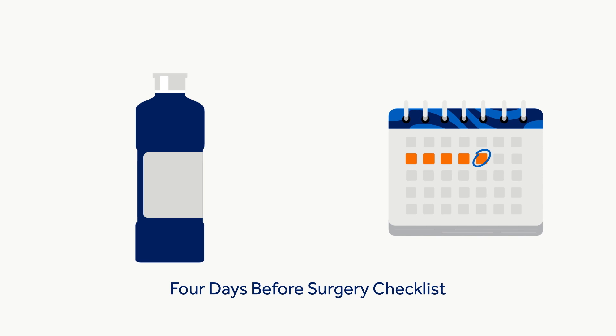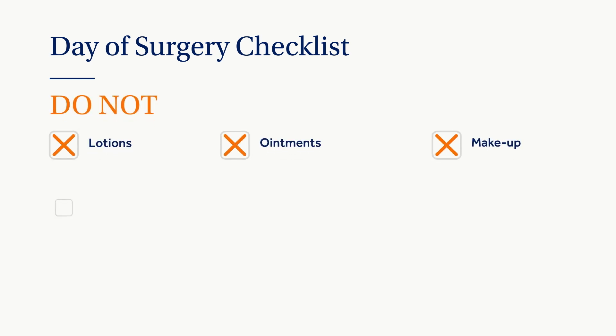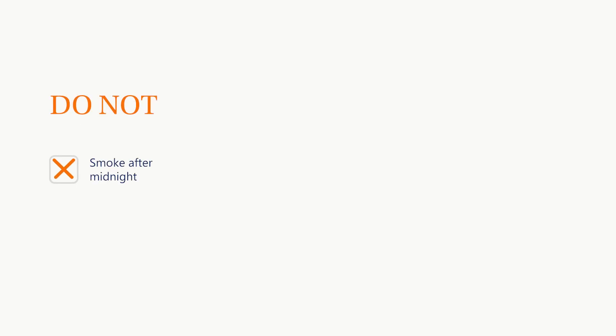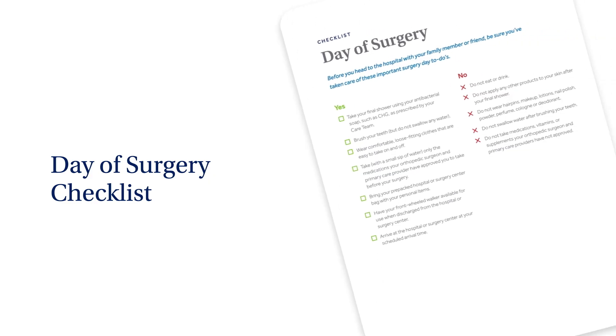On the day of surgery after your last shower, do not put anything else on your skin or in your hair — this includes lotions, ointments, makeup, nail polish, perfume or cologne, deodorant, or hairpins. By the day before surgery, you should have been informed of your arrival time. You will be instructed to not eat or drink after midnight or for eight hours before surgery. Do not smoke after midnight. Do not bring jewelry, cash, or valuables to the hospital, and avoid bringing your own medication unless specifically told to do so. Use your day-of-surgery checklist in Section 3 to make sure all important to-dos are covered.